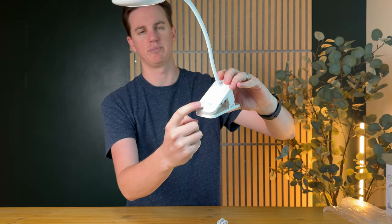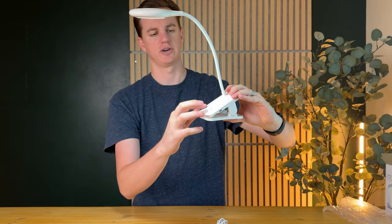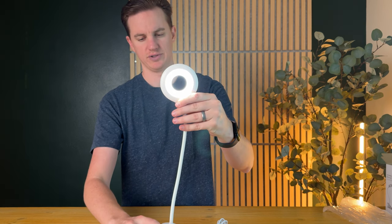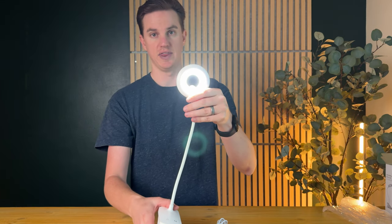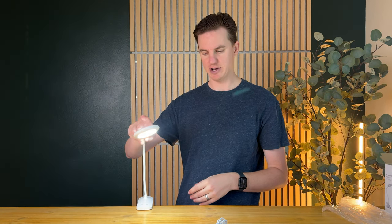So this is the light button, and then the mode button — let me show you how that works. If I point this to the camera and touch that button, you can see it gets brighter and dimmer. And if I want to clip it on the desk, I just do this and then I can move it around.